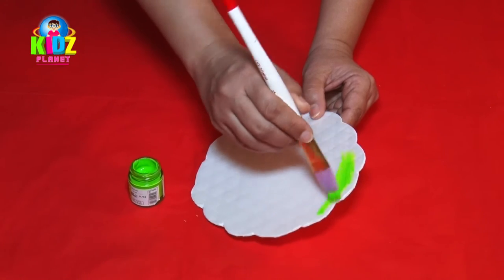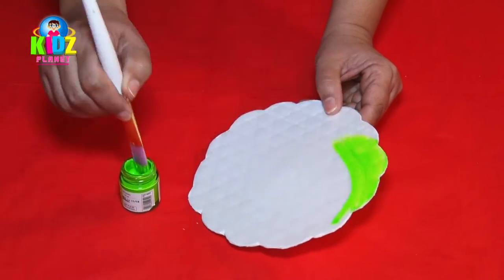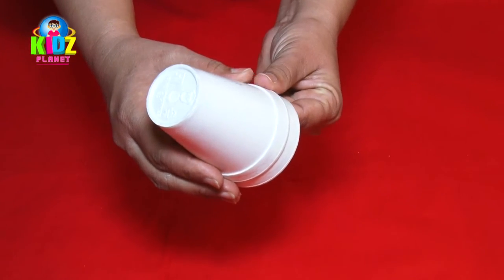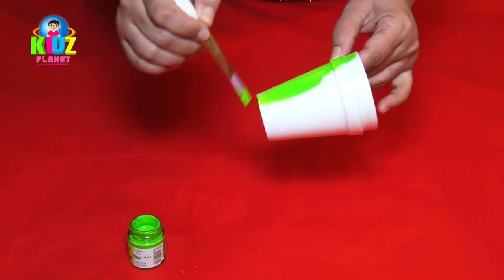You can paint the hat with the color of your choice — here we are using green fabric paint. We now take two thermacol cups and insert them inside each other, then paint the cups in the color used for the base of the hat.